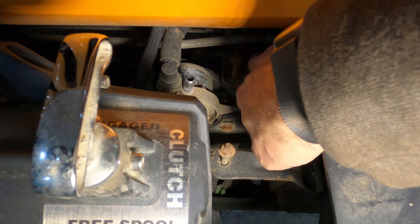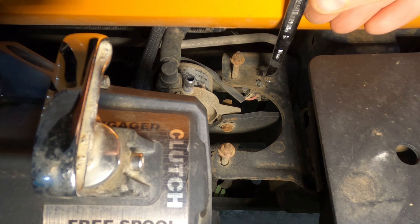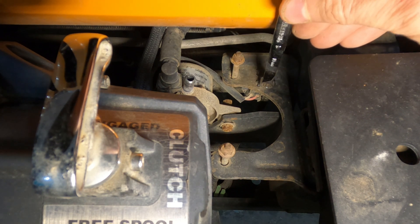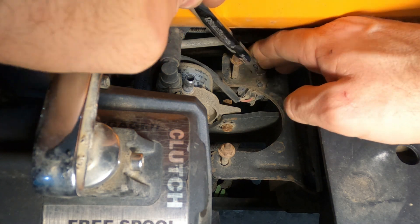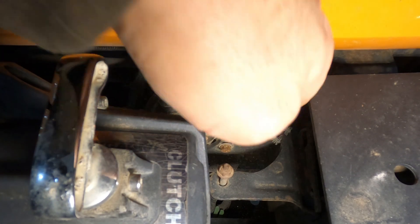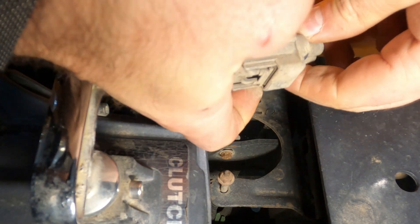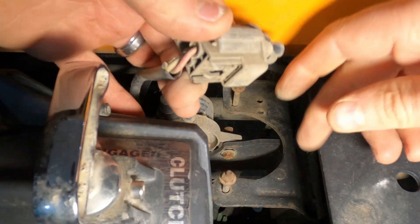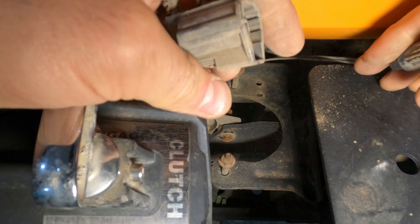What I've found easier over the years with these clips is it's often easier to get them unplugged once they've been unseated from where they're living. So in this case, push it down and it should come out. Once the plug is out, some of these have a retaining clip — this one doesn't. Press down and pull, and it's out.